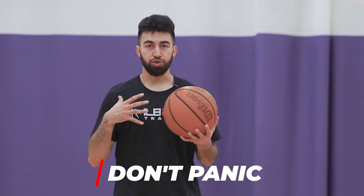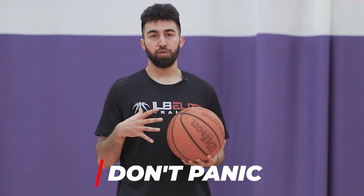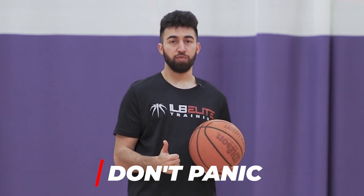The number one thing we got to understand when we're playing aggressive defenders is that we don't want to panic. The more in control that we can stay, the better that we can be on the court. We want to have our head on a swivel, be able to see the floor so we can make our passes, see our scoring options, see the help side and our teammates, and make sure that we can handle the pressure and still do what we need to do on the floor.